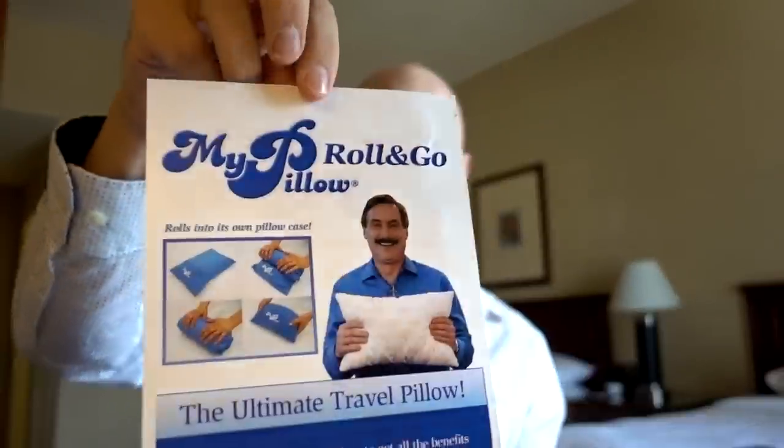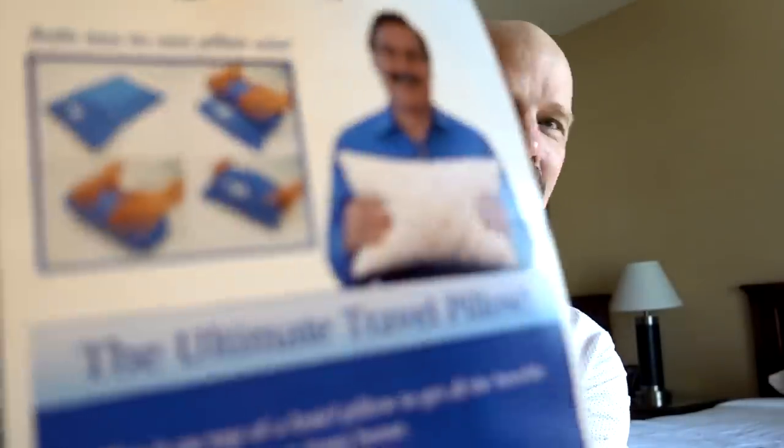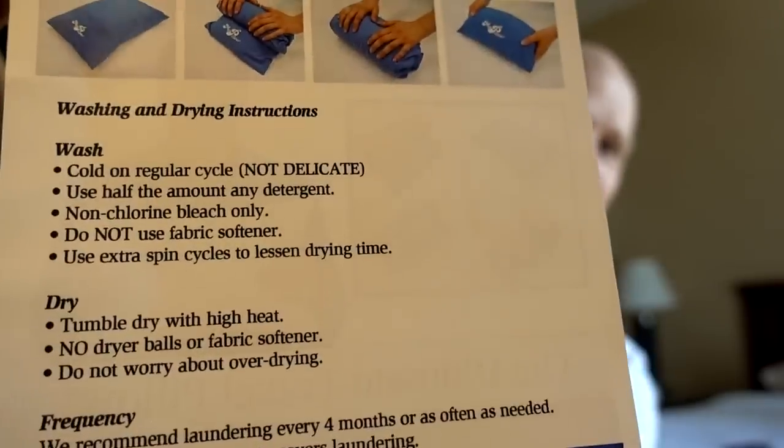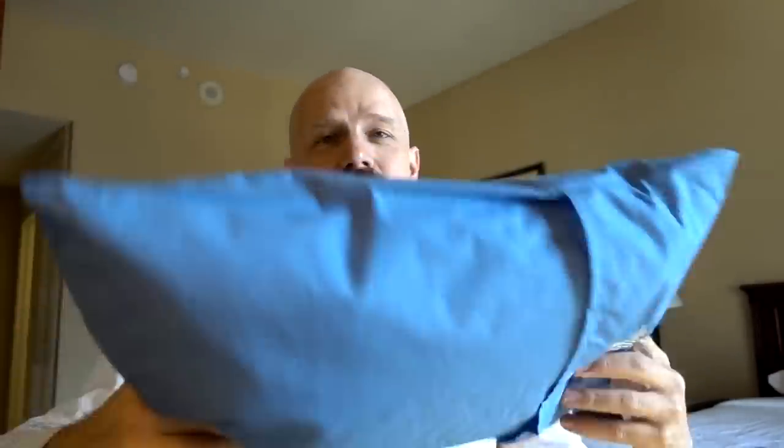I already unboxed the MyPillow Travel — there really isn't much to it. On the box it's called the MyPillow Travel, but on the pillow itself it says the MyPillow Roll and Go, so you can call it either one. There aren't many instructions — just a picture on one side and washing instructions on the other. It doesn't really say how you're supposed to use it, but apparently you roll it into this pouch here, or you can use it by itself. I'm going to do some tests here, then head out, continue tests tonight and tomorrow morning, and finish back at home.